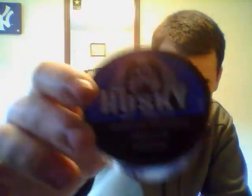Let me show you the can here. Got that Husky wolf on it and whatnot. The date is actually April 13th — it's fresh as hell, just to let you know.